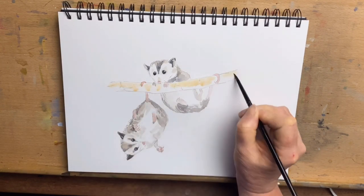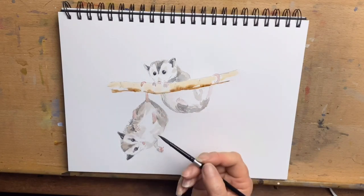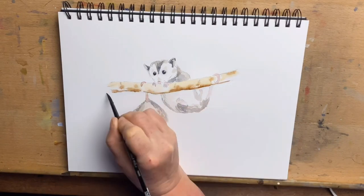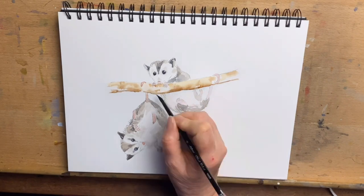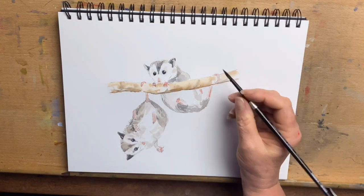Now I wet the branch with plain clear water, then add some transparent sienna and Burnt Umber, letting that flow into the water — just wet-in-wet technique there.